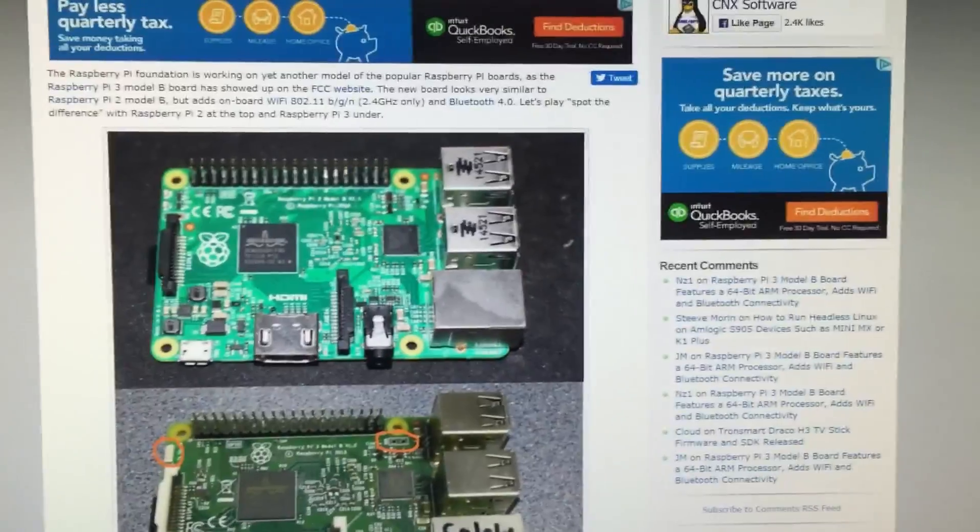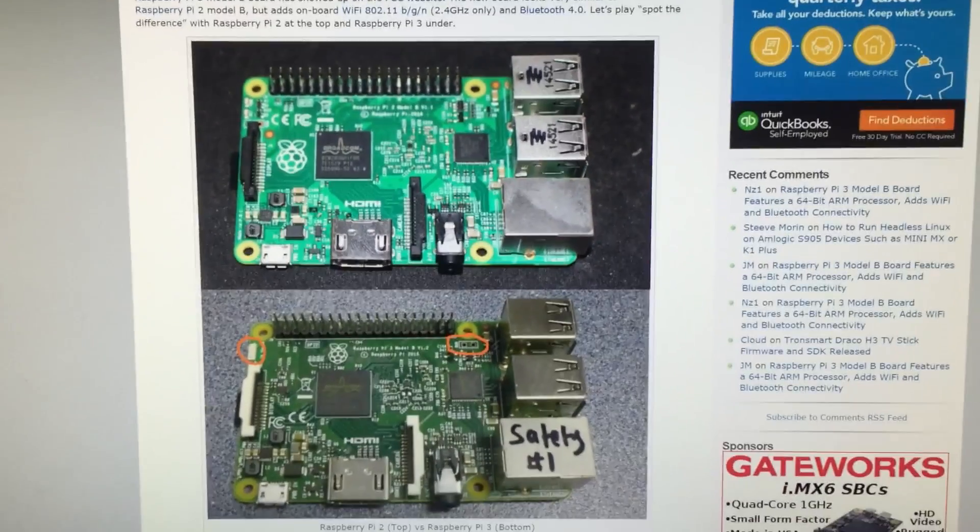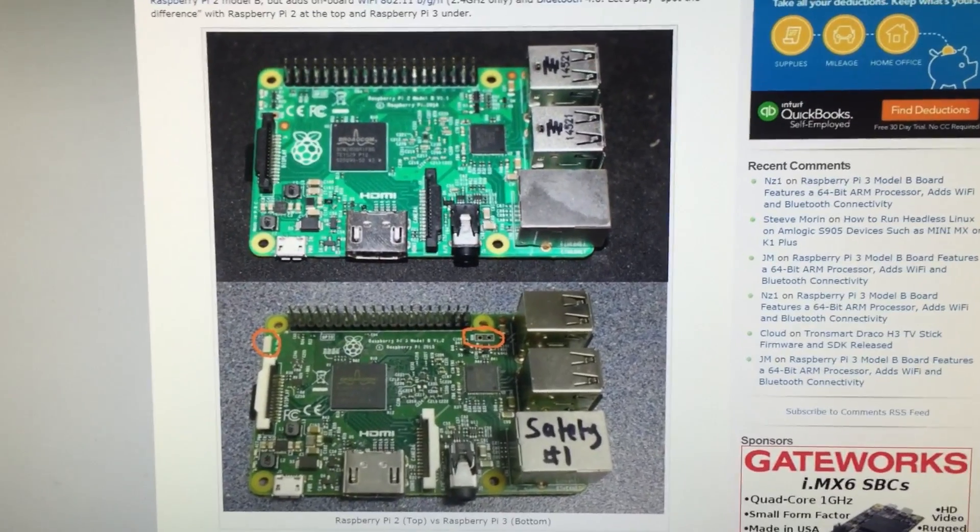I'm excited. Hopefully you guys are excited too. If you guys like this video, please give me a like. If you want more videos like this, please subscribe to my channel. I'm Ersin from RaspberryTech.com and thank you for watching.